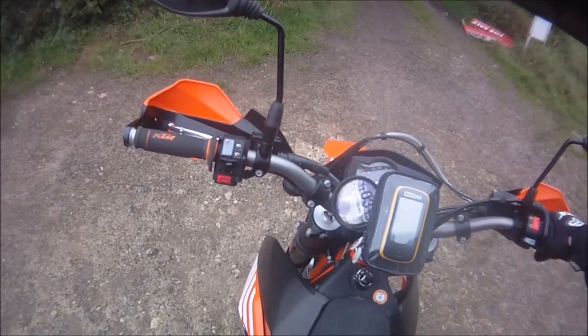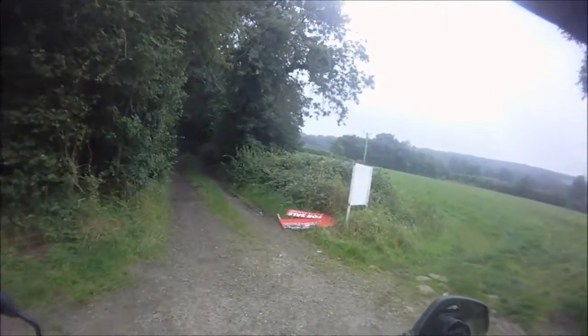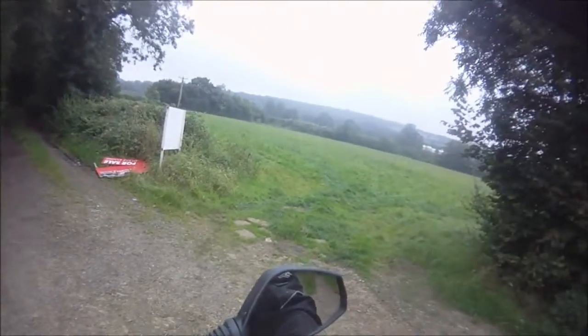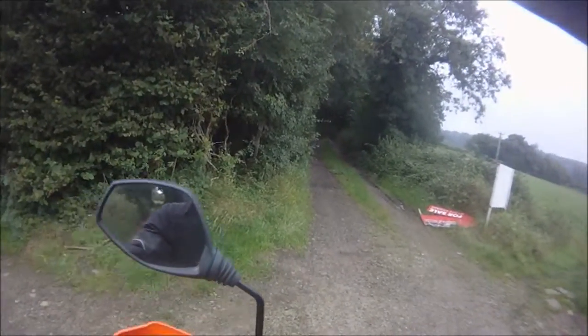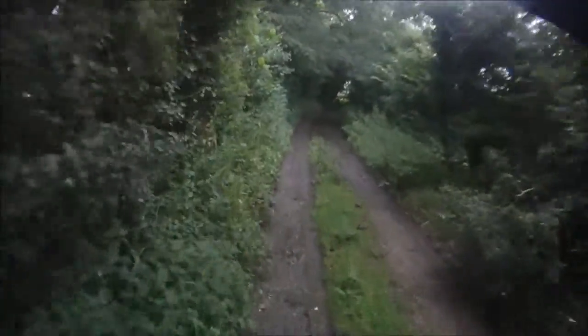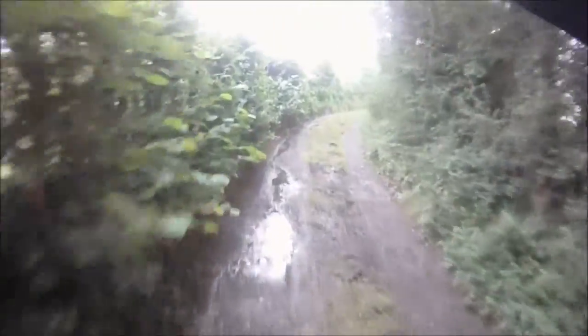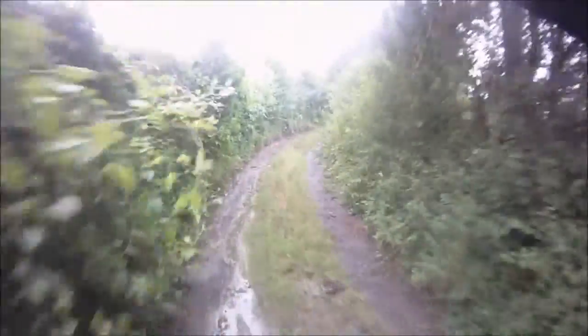Alright, okay, I think we're still on it. Right, let's go. Christ knows what's up here. Looks like it floods quite a bit. Could do with a nice easy one actually, to get me into it, but I don't know - they're all pretty gnarly around here.